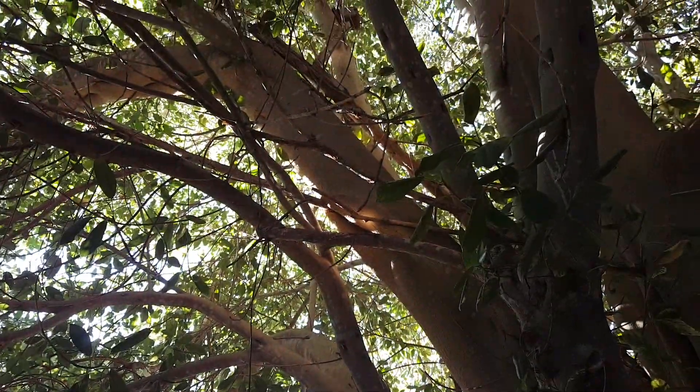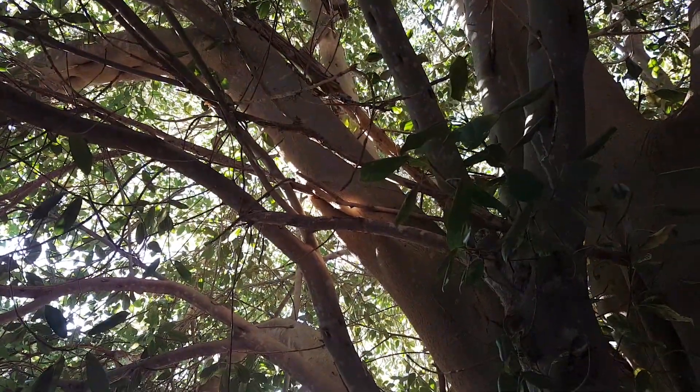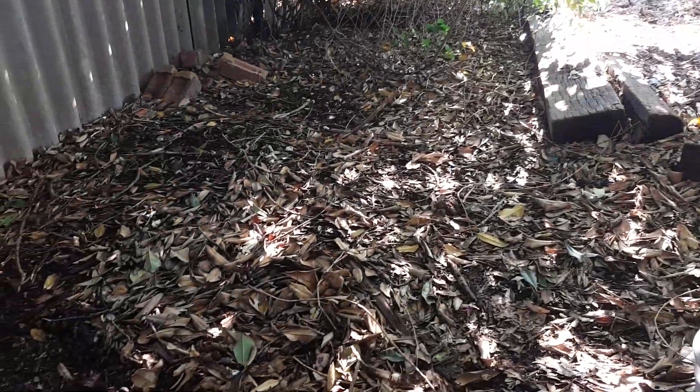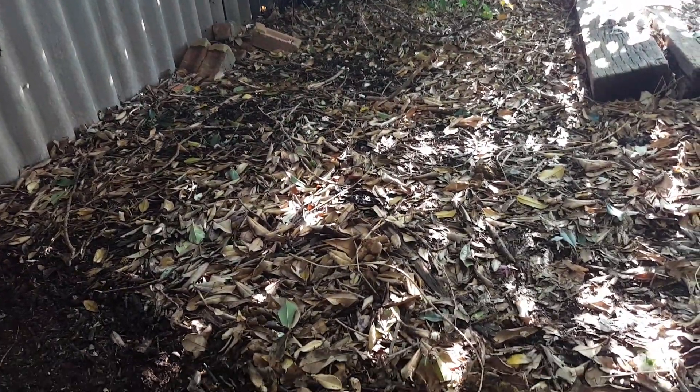As you can see right here, all of these leaves fall down from my beautiful peace tree, as I call it, or it's a species of fig tree. But if you want to stop weeds growing in your garden, all you've got to do is simply stop raking.